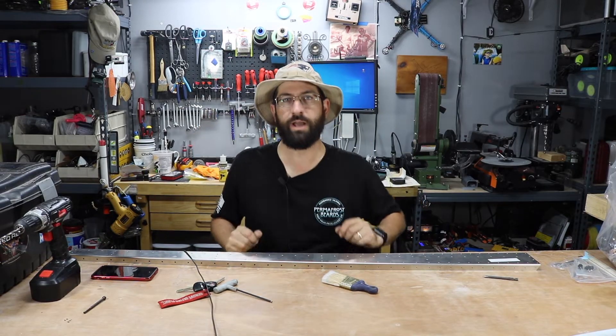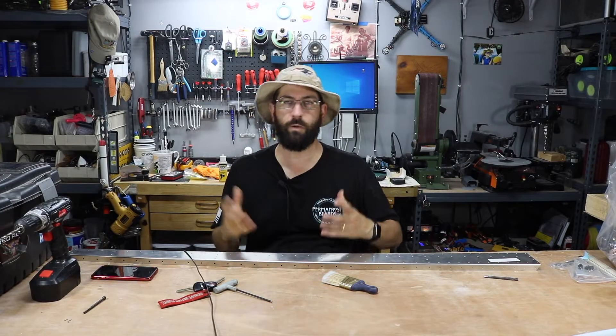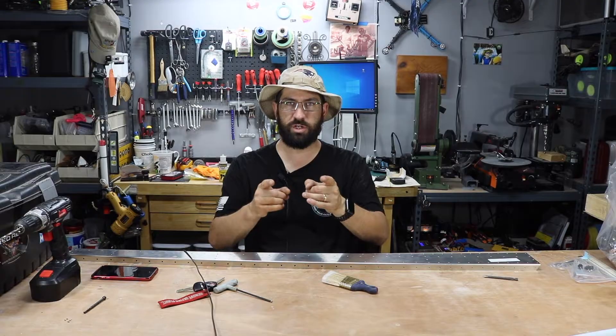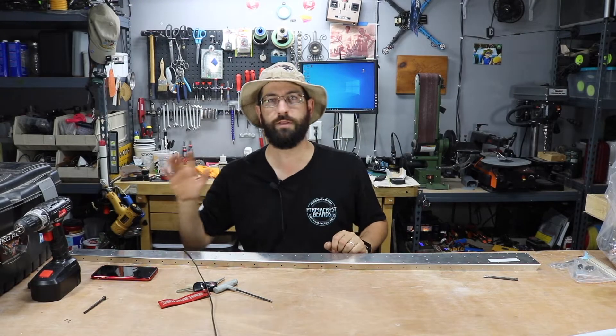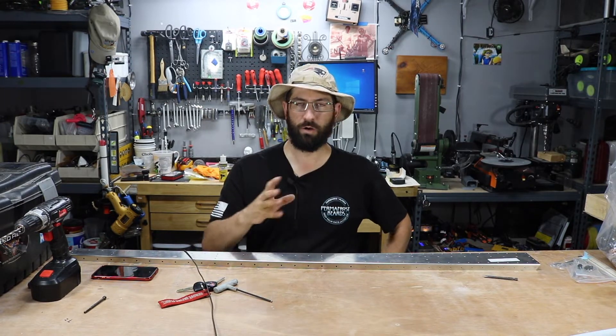Welcome back to Joe's RC Corner. I know today this video is not going to be very much of an RC video as much as my previous ones — still aviation oriented. I hope you guys are going to be following me along on this epic build that I've been wanting to do my whole life.